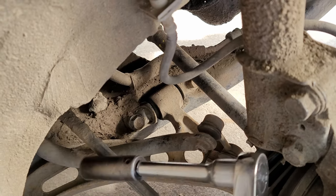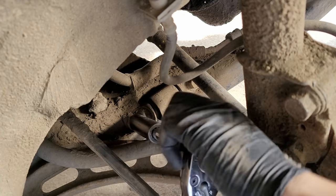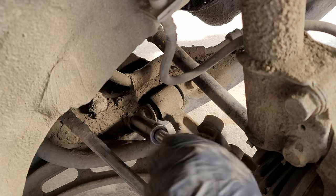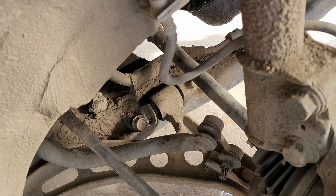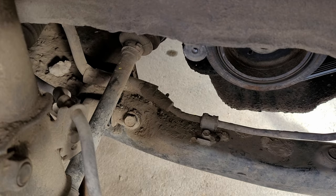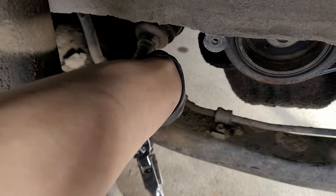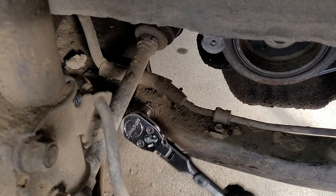Now to loosen the control arm to frame bolts we'll need a 19 millimeter socket to do so. For this bolt I'll be pairing that up with an extension so it clears all the components. Once we get this first one loose let's move over to the next one and get that one loosened as well. For this one I use a short socket 19 millimeter and an adapter because the longer socket hit against the CV axle and wouldn't allow us to get it perfectly straight. With this one loosened as well we can go ahead and remove both of the bolts.